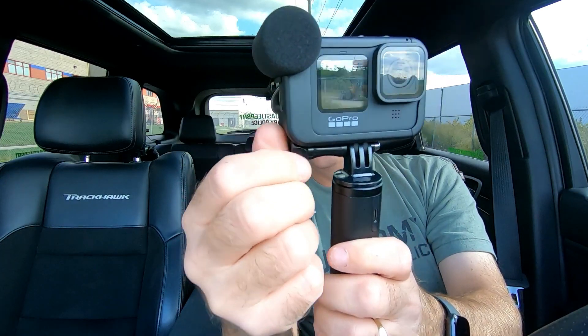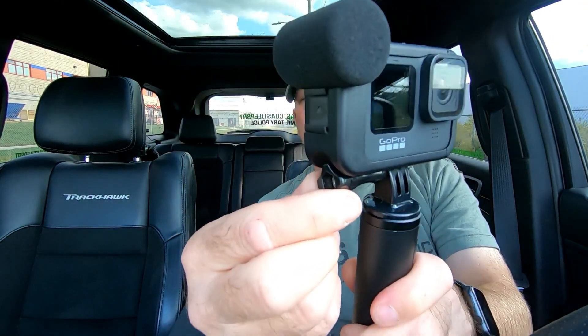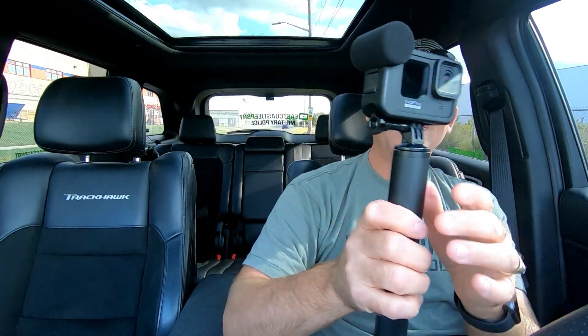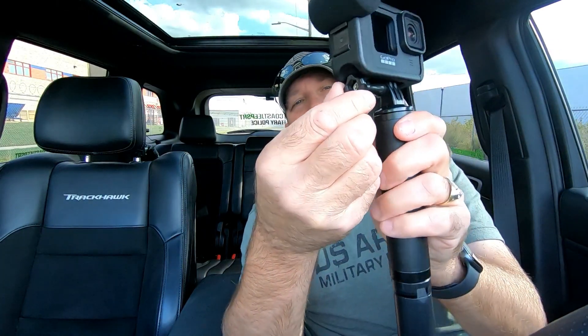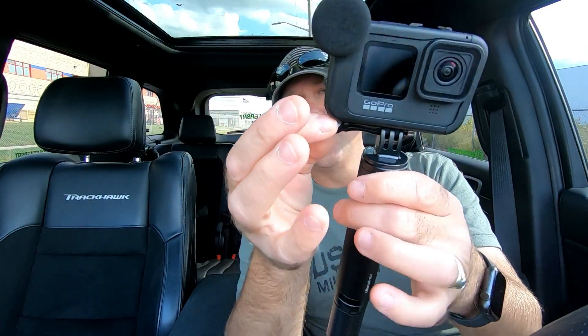Once you start to tighten it, all you can do is use the tips of your two fingers - it's not nearly enough to tighten it down securely. Let's say you finally do crank it down and manage to get it tight. Good luck getting it off again - you only have the tips of your fingers to work that little screw.